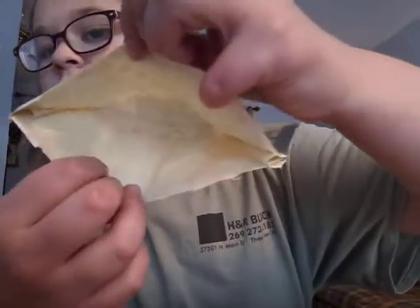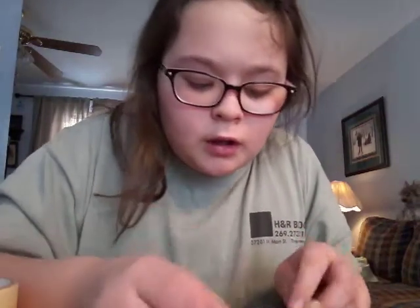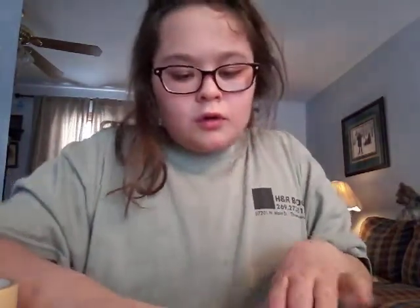Then what you're gonna do to make it a little bit more sturdier — what I did was I took tape and covered the whole backside. So that's what I'm gonna do. You don't have to do it, but it still makes it more sturdy. I'm just going to cover this whole backside and then I'll be right back when I'm done.